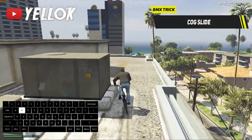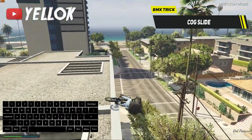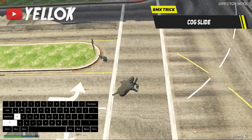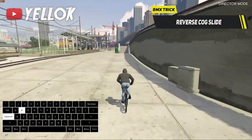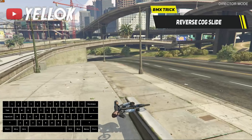Another advanced BMX trick is the so-called cork slide. All you gotta do is land on your back tire only like this. The most common mistake is that you don't lean forwards enough, so keep that in mind if you fail it often. But not only can you do a normal cork slide, but also a reverse one — and this one just looks like that. Ridiculous.